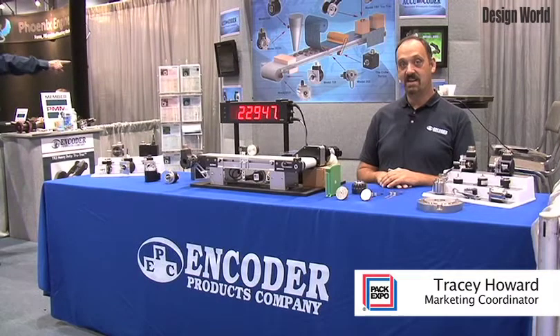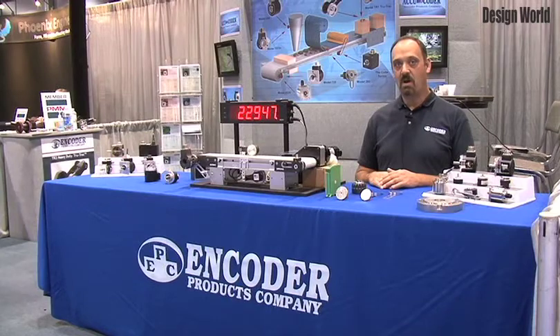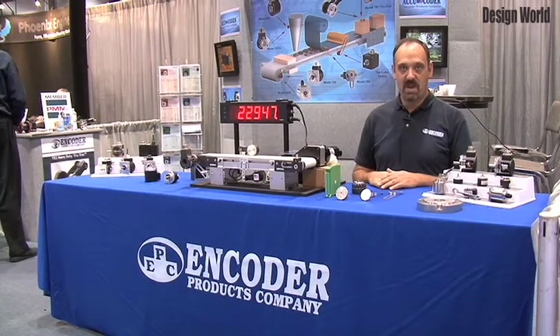Encoder Products Company is always excited to display at PAC Expo. The attendees at PAC Expo are always very welcoming of our products and always excited to see what we have to offer.